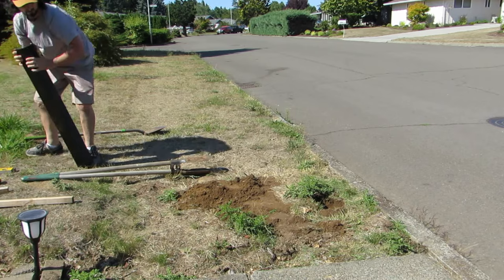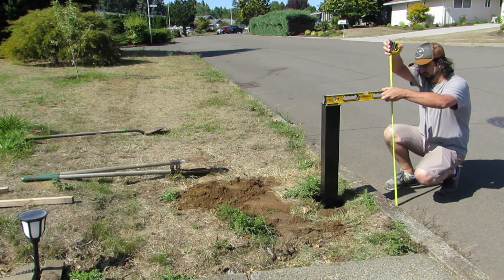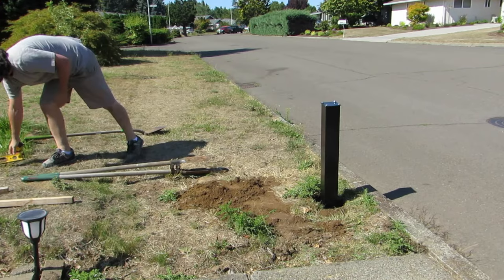Now I am holding the post up and using the level and a tape measure to get an accurate measurement from the surface of the street to the top of the post. Bear in mind that there is another six and a half inches from the top of the post to where the mail slot actually is.